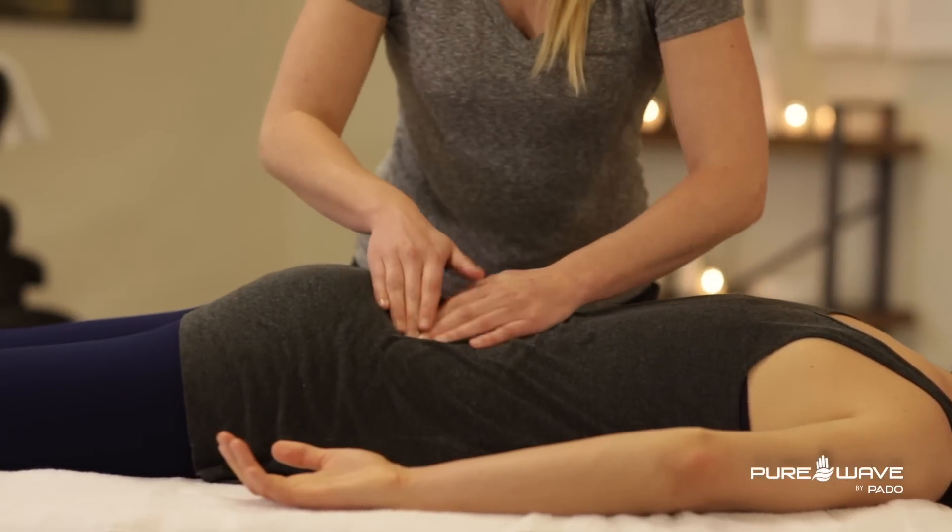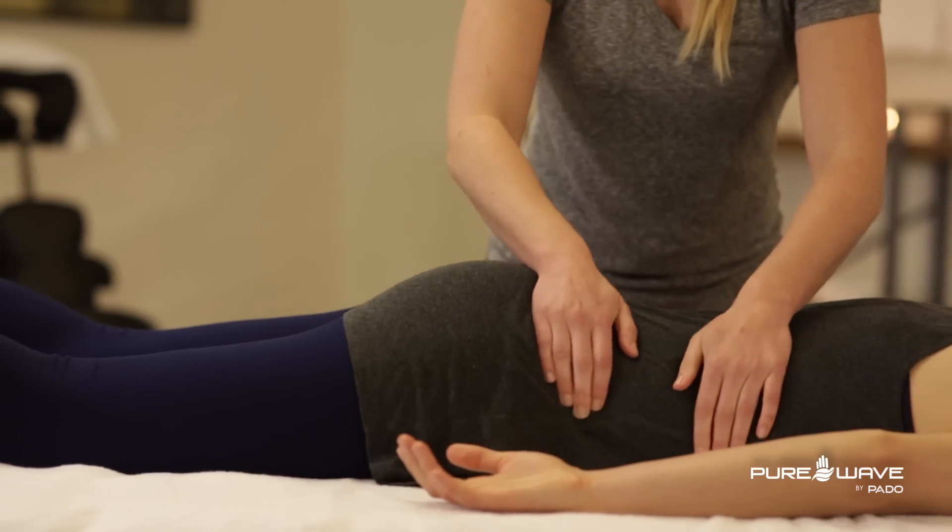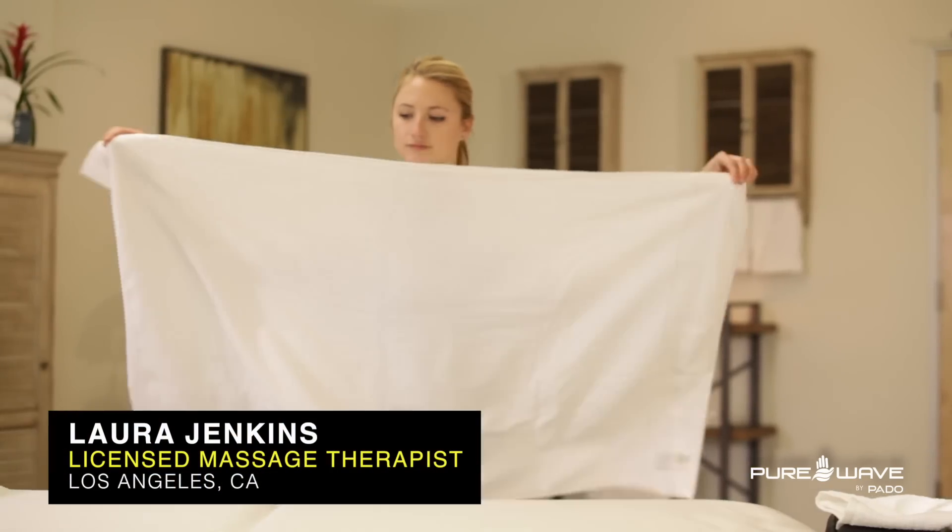The goal of massage therapy is to release tension in the muscles and get them back to their normalized state. My name is Laura Jenkins and I am a licensed and board-certified massage therapist.